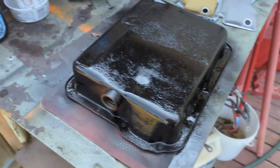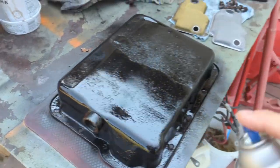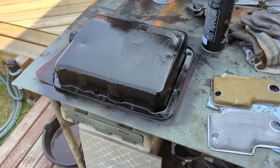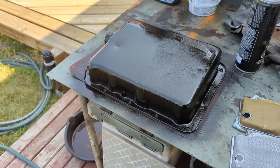That's probably pretty good — good enough. I'll see if it needs another coat later, but that's fine. All right, I'll get this put back on and we'll go from there.